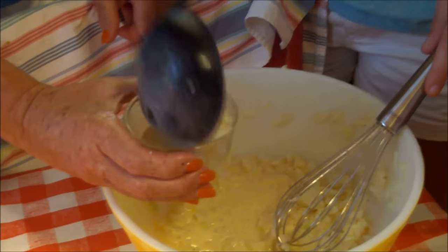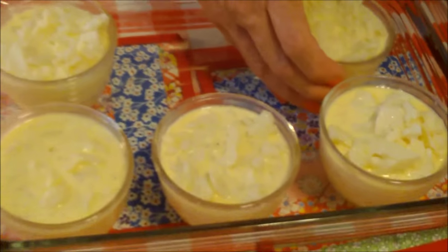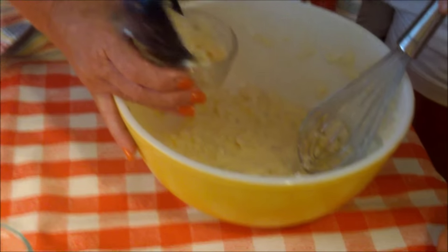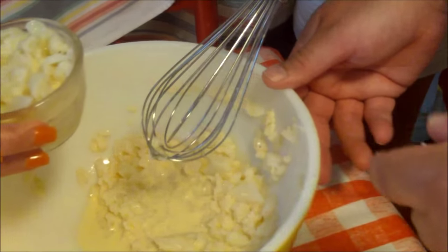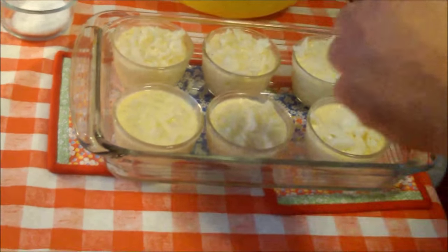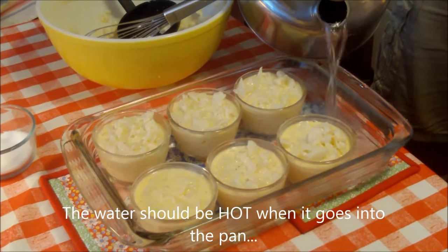We're doing a great job — I can't wait to try this, it looks yummy already! We've got a little left over, so let's top off the cups. It's not always a perfect match between your cauliflower and liquid ratio. Jeff, get the tea kettle please and gently pour the hot water into the pan — we want to go about halfway up the custard cups.